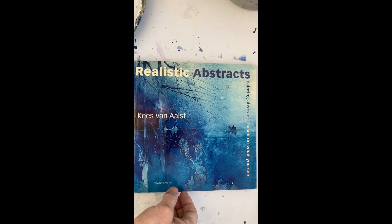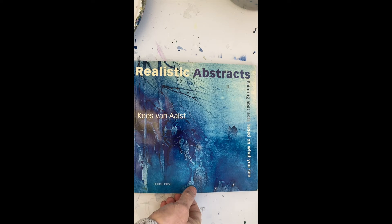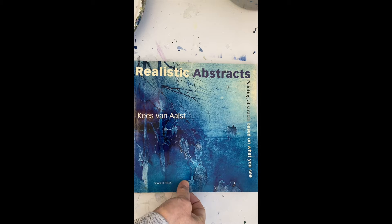Welcome to the One Minute Book Review by Doris Chauvet. Today we're looking at Realistic Abstracts by Keyes Van Alts.